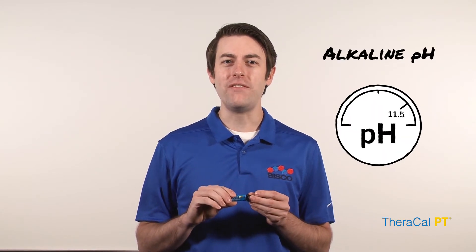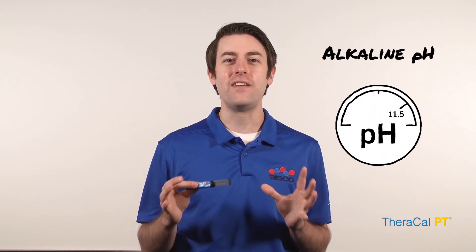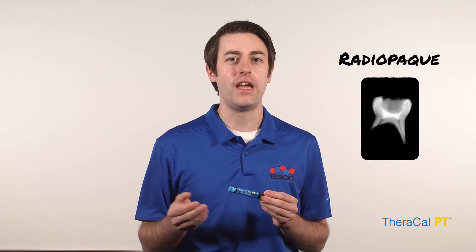TheraCal PT has an alkaline pH of 11.5 at 7 days. It is moisture-tolerant and radiopaque for easy identification of recurrent decay and other restorative materials.